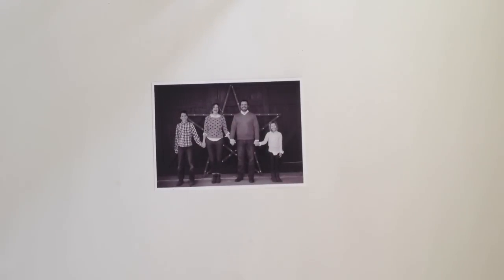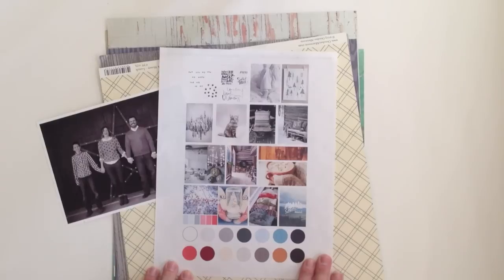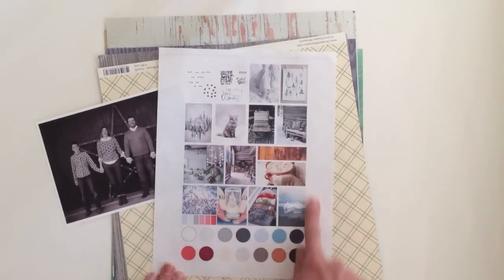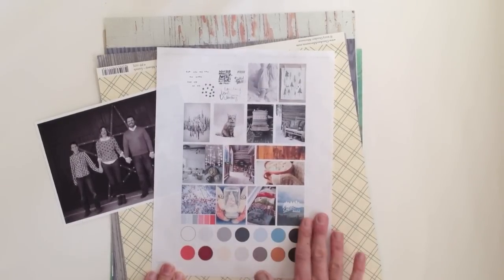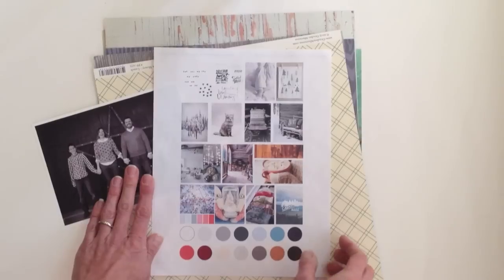So I've pulled out some papers to consider, and these selections were based on the January mood board that inspired many of the Garden Girl projects from last week. You can see it has a winter palette — lots of soft grays and cool blues, a few warmer tones like coral and red, and textures that include wood grain and sweater knits. I'm using that as my starting point for products on this page.